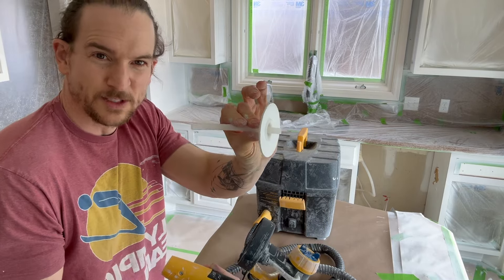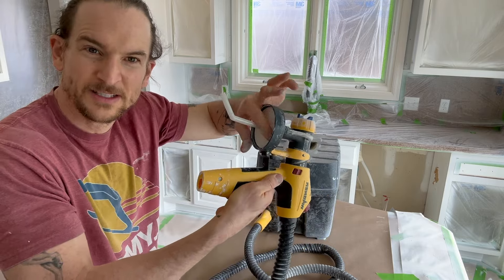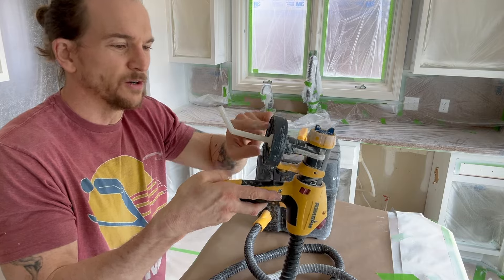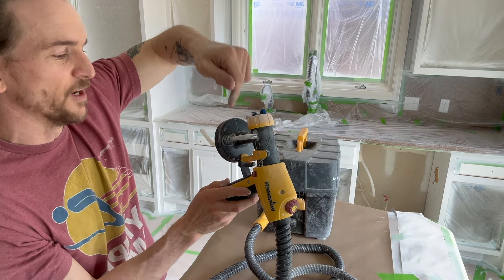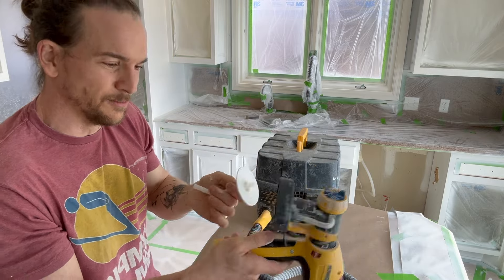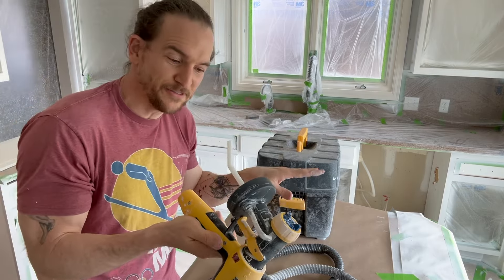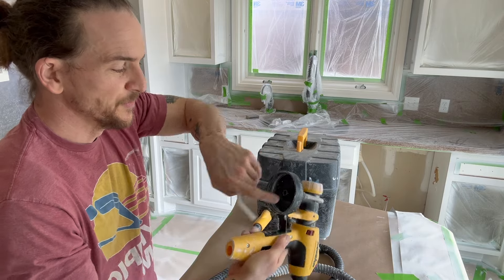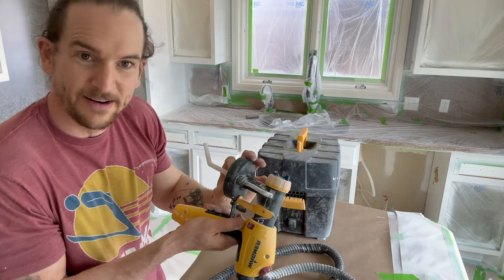When cleaning, the siphon tube and the ring on here are one piece — on more expensive guns those are two separate pieces. A little bit of paint can get up around this ring and, if you don't take the siphon tube out when cleaning, that paint can almost seal it into place. Then the siphoned air hits this and won't pressurize your cup. Make sure you take that out and clean both sides and the top. Most problems happen the day after if you don't clean your gun properly.